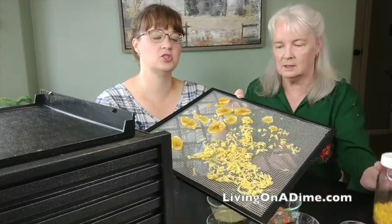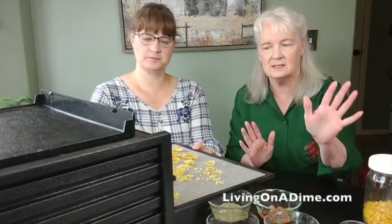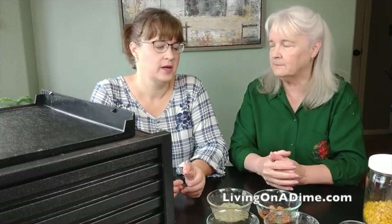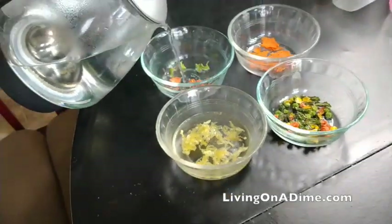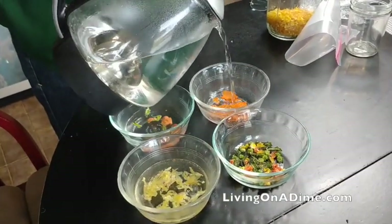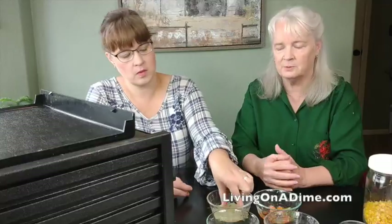To store them, you can put them in a glass jar, baggies, or plastic containers. If you want to use oxygen packets, you can put those in there — that just keeps them fresher longer, but you don't have to. You can also vacuum seal them. To rehydrate, just pour boiling water over the top and let it sit for about 10 to 20 minutes, depending on how thin you grated them and what vegetable you're doing. Then your potatoes are ready — just fry your hash browns up like normal.